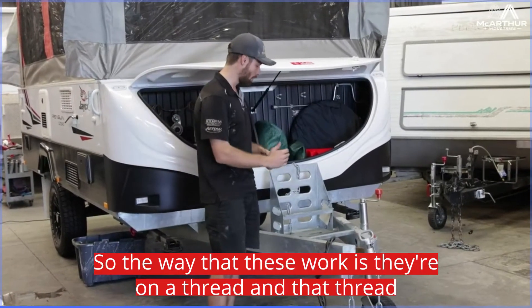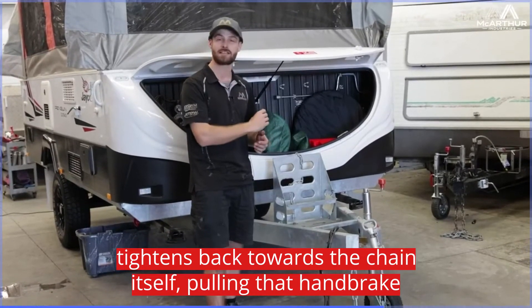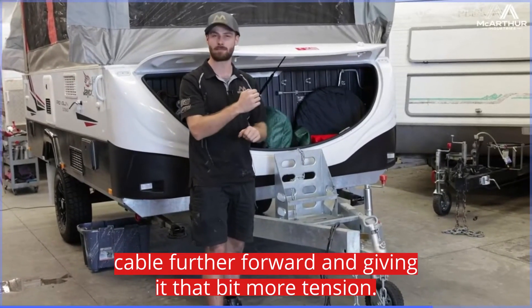The way that these work is they're on a thread, and that thread tightens back towards the chain itself, pulling that handbrake cable further forward and giving it that bit more tension.